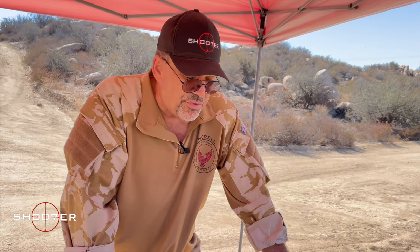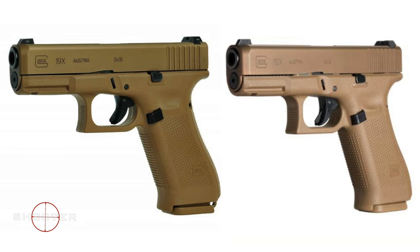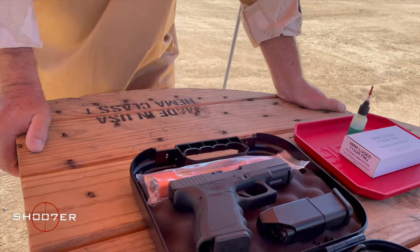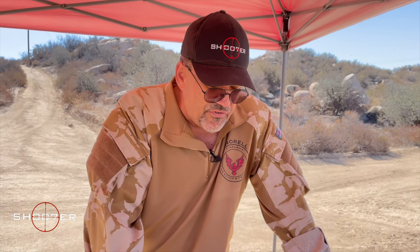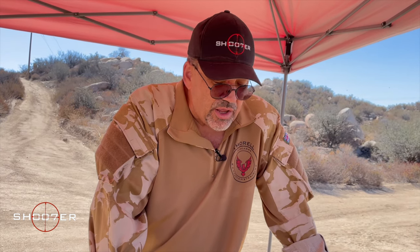You can also get the Gen 3 in different colors. Black is the most popular, but you can also get it in olive drab and flat dark earth. It's really hard to pin down a number on how many have been produced and sold. All I can tell you is Glock basically owns a huge percentage of the market share for pistols, and Glock pretty much dominates not just the American market but the world market as well. It's become iconic as a result.